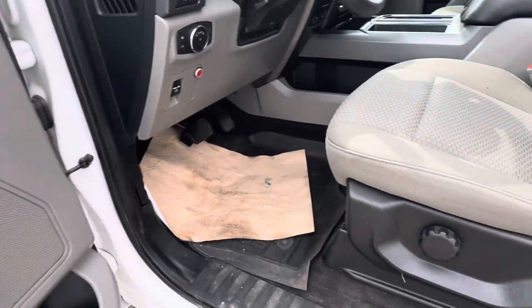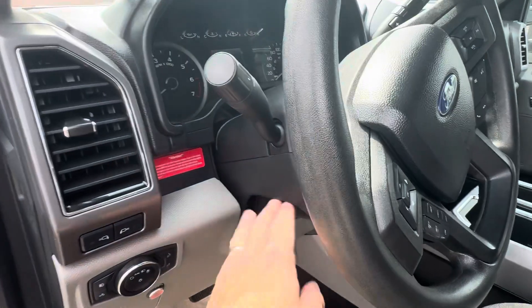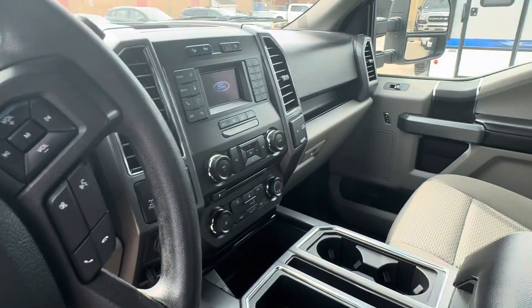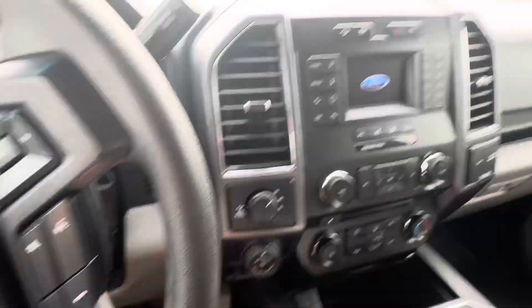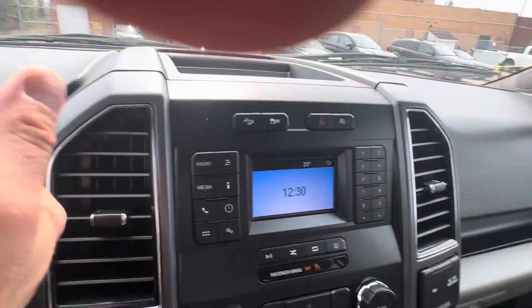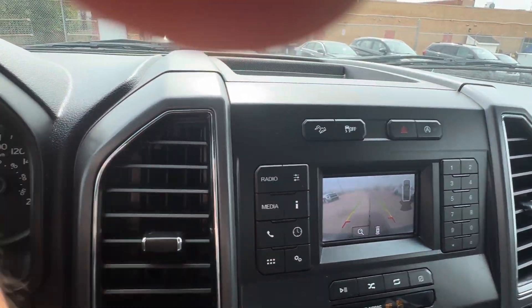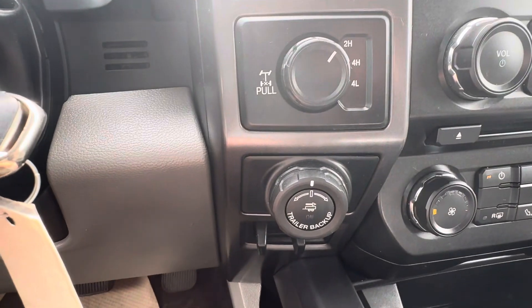Got your regular power windows, power door locks, air, tilt, cruise, everything for your headlights, tilt telescopic steering. This will also come equipped with Microsoft Sync. You've got a backup camera in here as well. I started it with the remote start, so everything turns on after you start it with the remote start. And then you've got your backup camera built right in, which is nice — a lot of features, especially if you're towing a trailer. It also has the trailer backup assist.